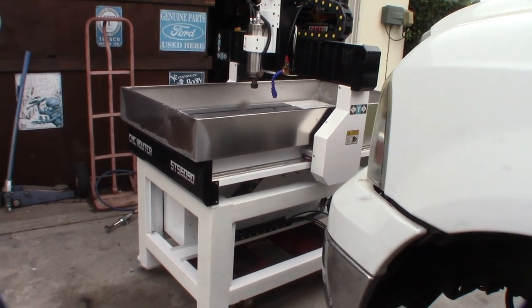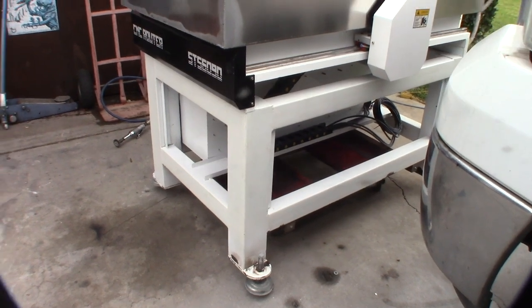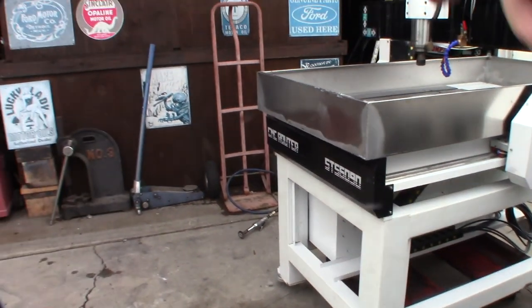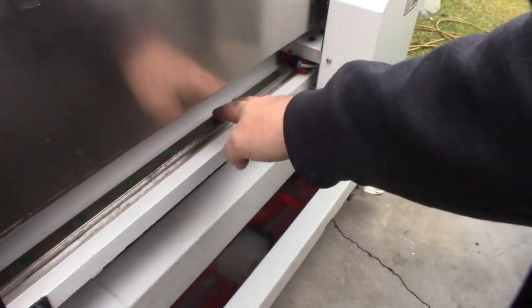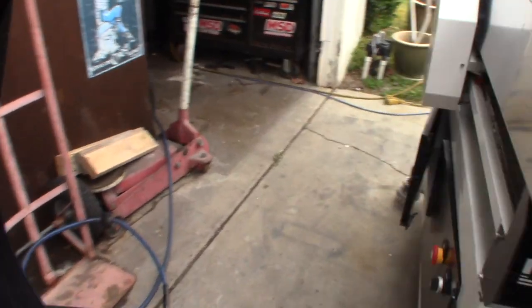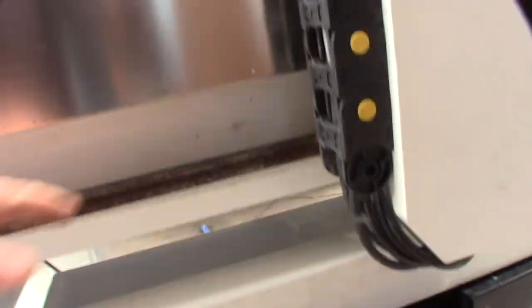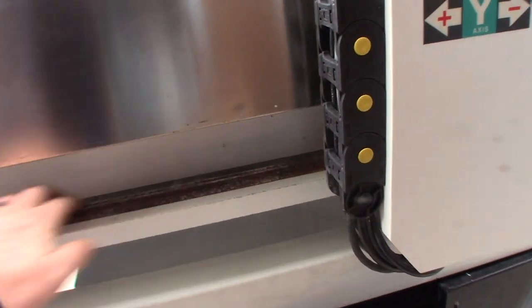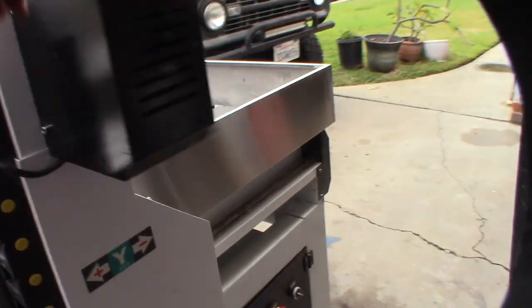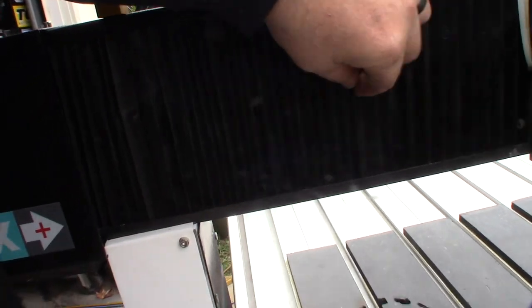There was a bunch of rust so I used my little air tool to get some rust off. This linear rail actually looks okay. This one was a lot more rusty on this side and I've already started cleaning it in the back. You can see it - hoping it's not pitted but I've got to clean those up. I'll take these way covers off and there's still some work to do in there.